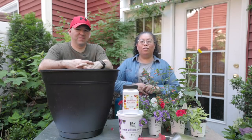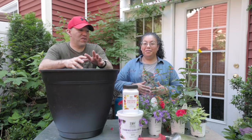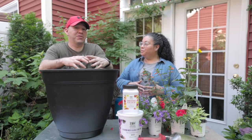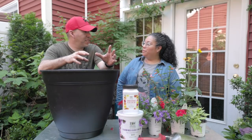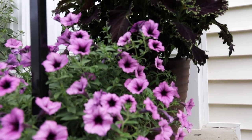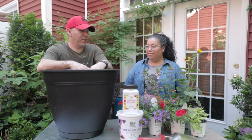Hello everyone, we are super excited today because we are finally going to plant up our first containers for the growing season. Last year we had this awesome project going on with the community here where we did some containers and everybody absolutely loved it. We did three plant containers and when we handed those out and put them into the community, everybody loved it and we absolutely loved doing it too.